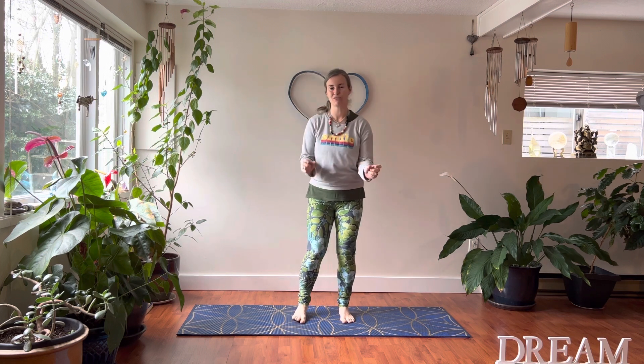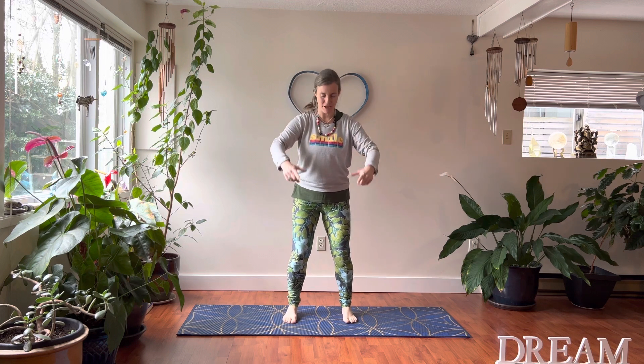Aloha and good day friends and yogis. I'm Nicole Spirit and we're here to do a five-minute stretch for dentists and dental hygienists, anybody that has a profession where you're bent over a lot. Bring your hands out in front. Have your feet about hip-width apart, knees bent. We're gonna do something called silk reeling, just opening up your hands and your wrists.